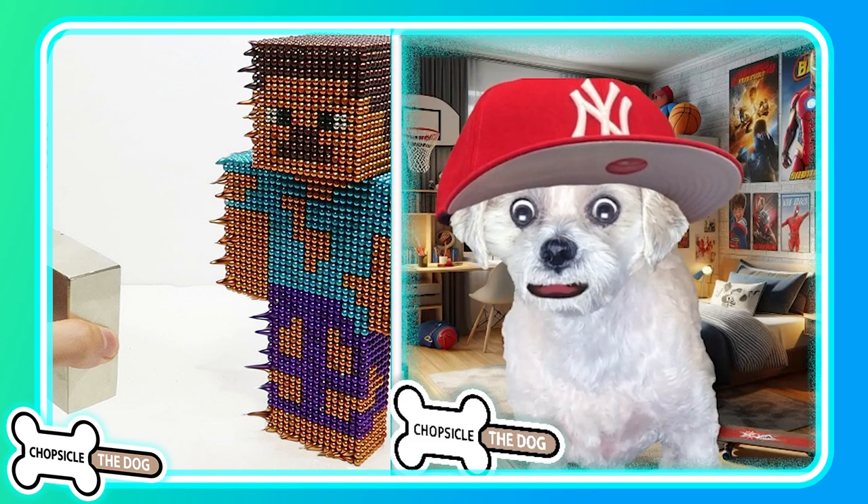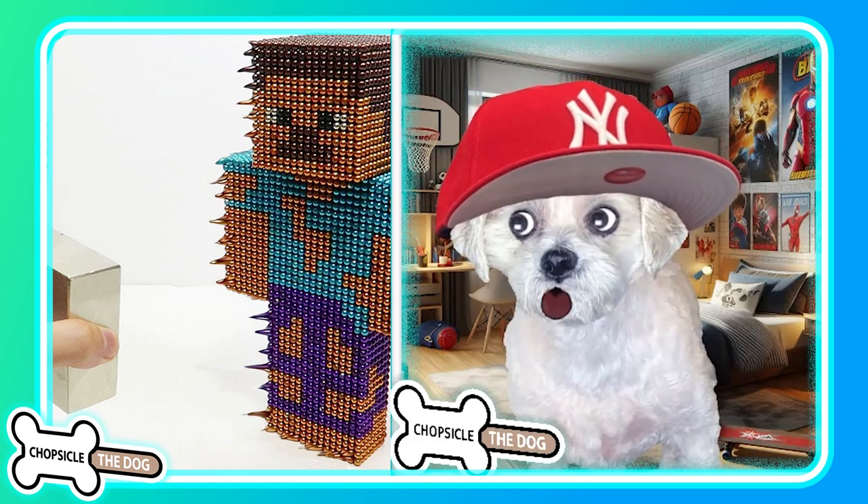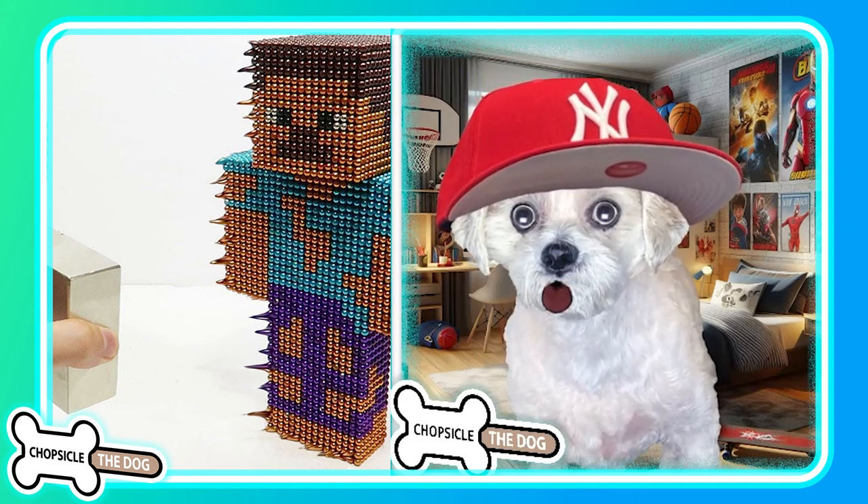As always, I left a link to the original video in the description. I'm Chopsicle the dog — tell me I'm a good boy by subscribing and liking the video.